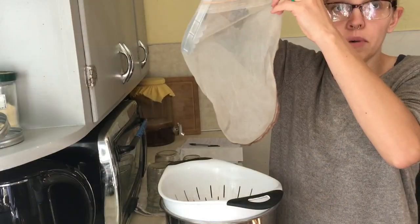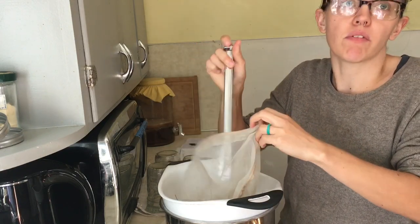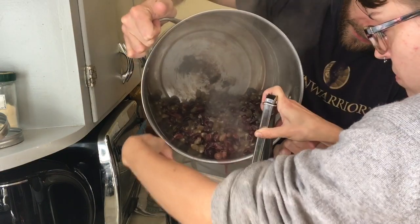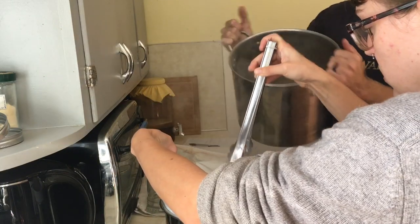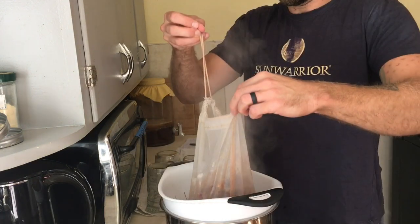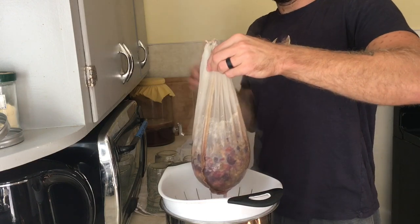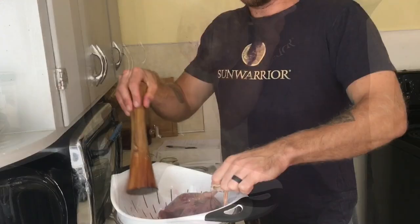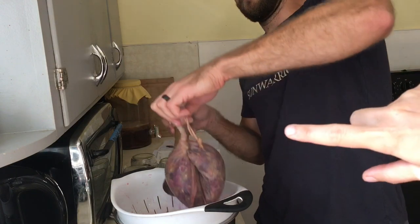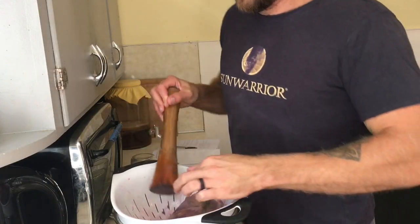We're gonna strain it using a nut milk bag on this contraption so I don't burn myself when Richard pours it in. We're gonna squeeze the juice out of the bag and then pour the rest of the grapes in after. We've developed a technique of rolling the nut milk bag down and pushing it with a stick to get as much juice out as possible.